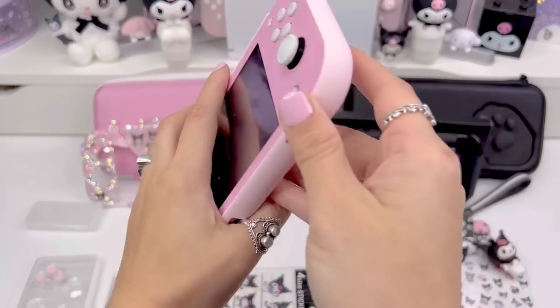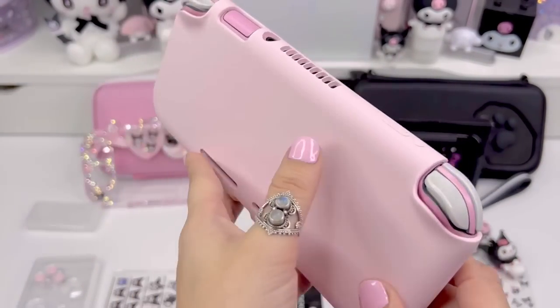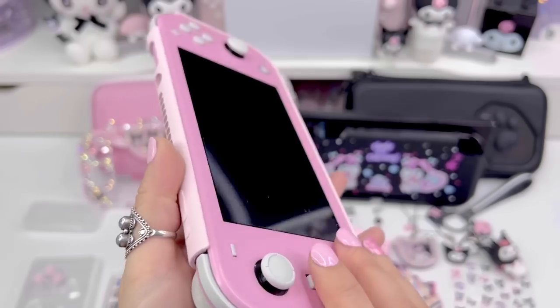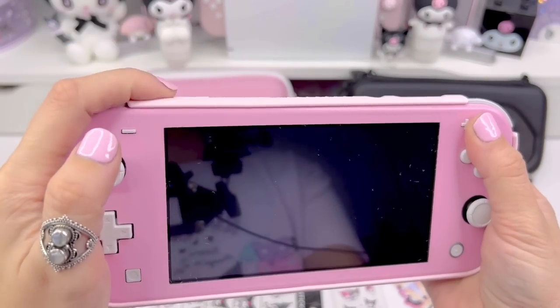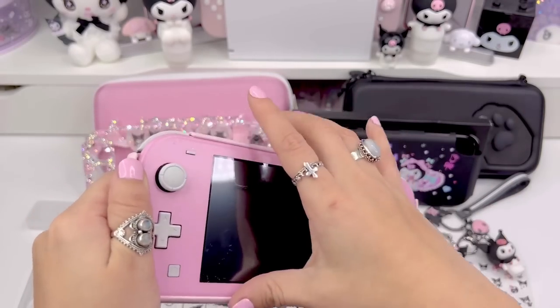Right now I'm just using this case by Geekshare. It's a really pretty soft touch case — I love this one. I definitely recommend it. I like how it protects the buttons up here and it's really easy to use the power button. So I'm just going to take this off.